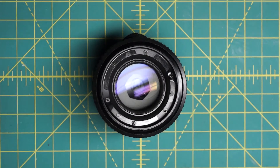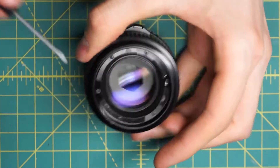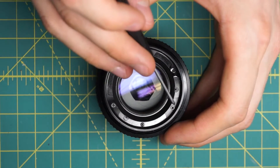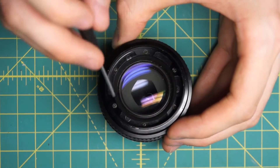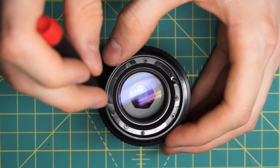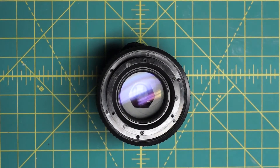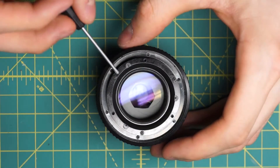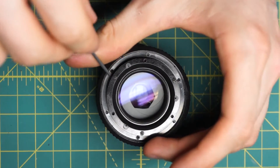Next up we have this black ring that holds the filters, and the name ring was also screwing into. It has six screws total going around, and there are three that are kind of elevated above the rest going around here, here, and here. I'm going to undo these to just lift off this ring.